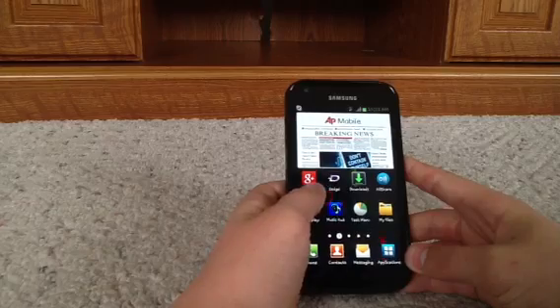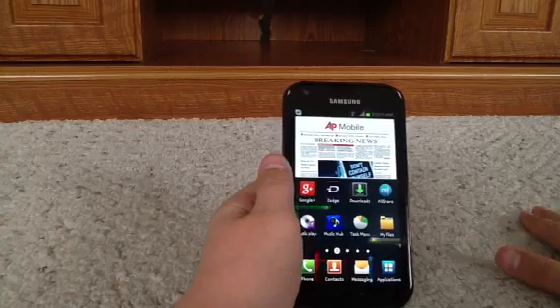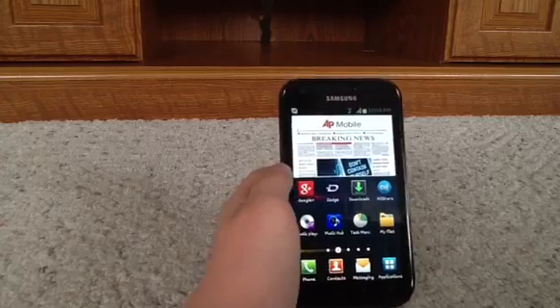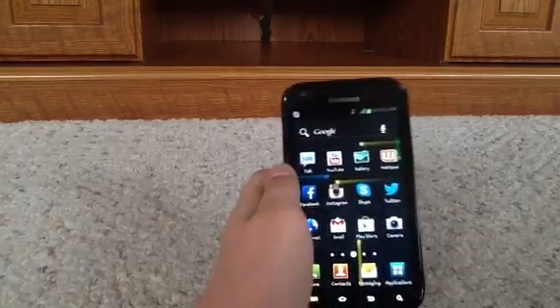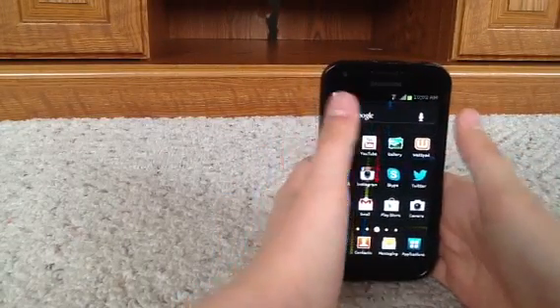Then I have Google Plus and Zedge — that is an awesome app. Basically you can download ringtones, message tones, anything. Downloads, all share, music play, music hub — that's pretty much iTunes, you can buy music. Task memo, memo, and my files. Then over here is a Google search bar at the top, so that's really cool.